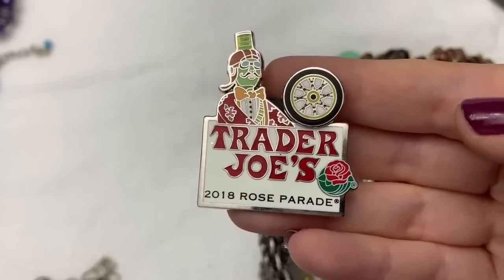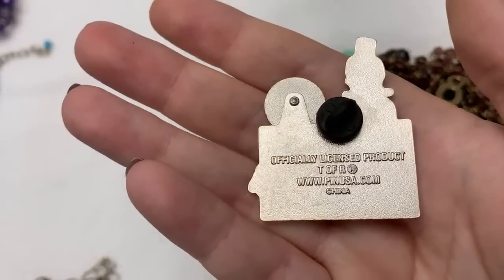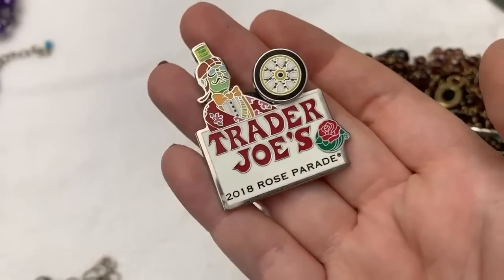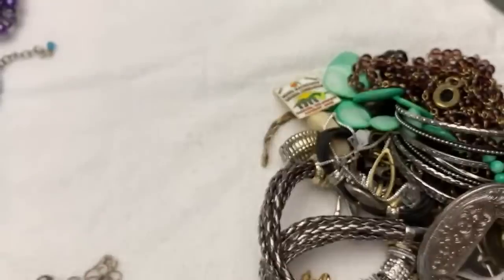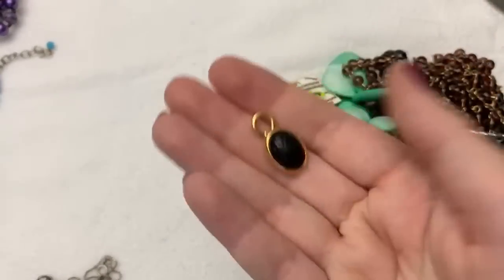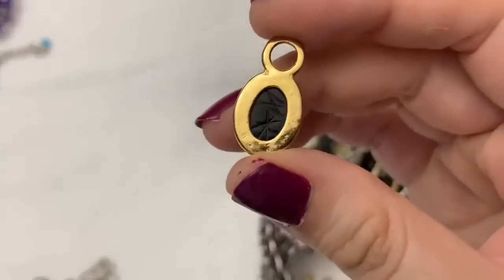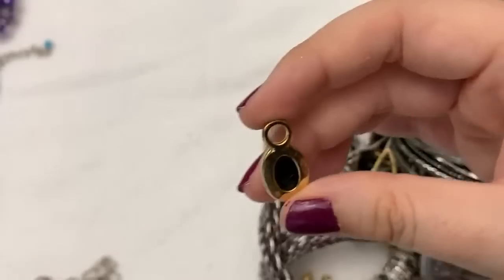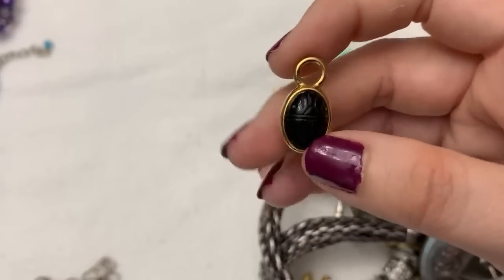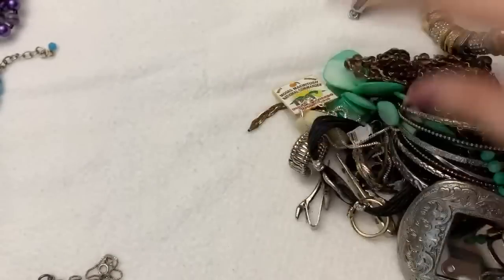Trader Joe's Rose Bowl Parade! The thingy moves. If any of you guys have a Trader Joe's near you — I absolutely love Trader Joe's, it is my favorite grocery store hands down. These are little scarabs — they're hard to see because this one's black, but there's a couple of them in here. I don't know what they would have been a part of, but there are several in here.